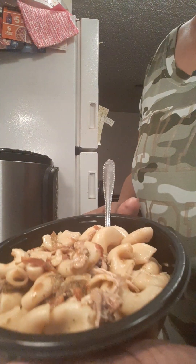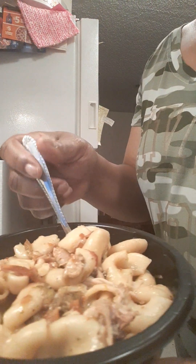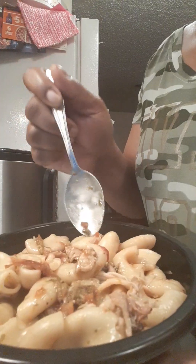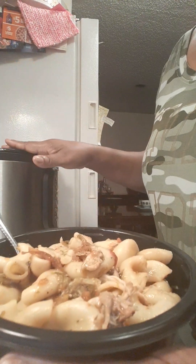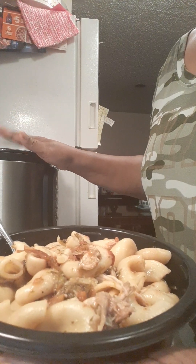Grace Ministries here. Tonight I have a simple meal which is just goulash, is what I'm calling it. Basically I just use my instant pot. I like to keep it easy.